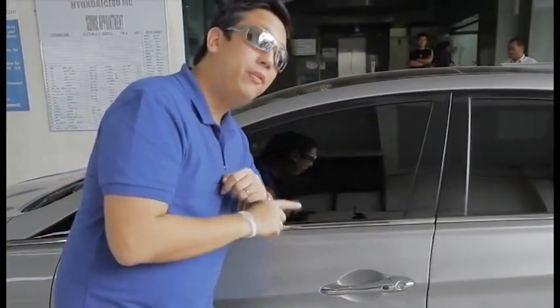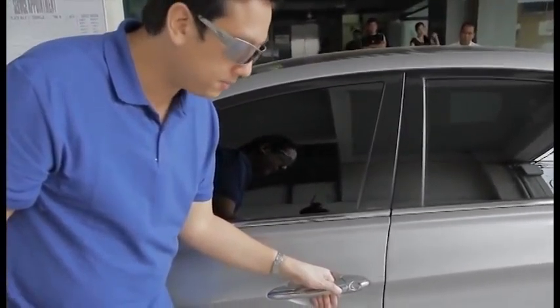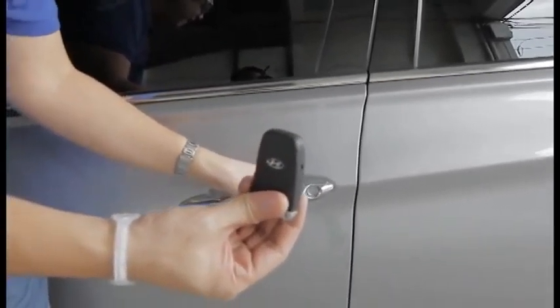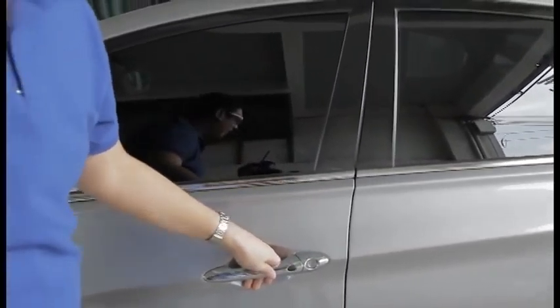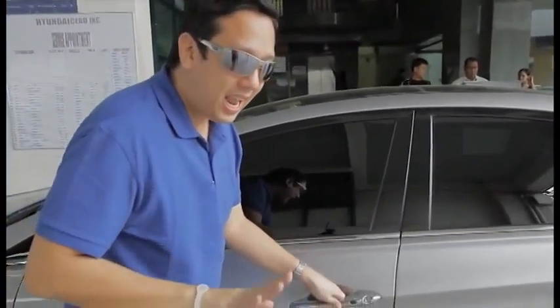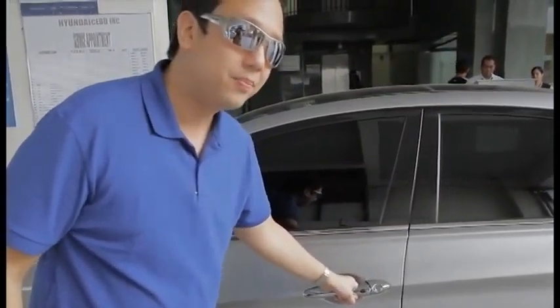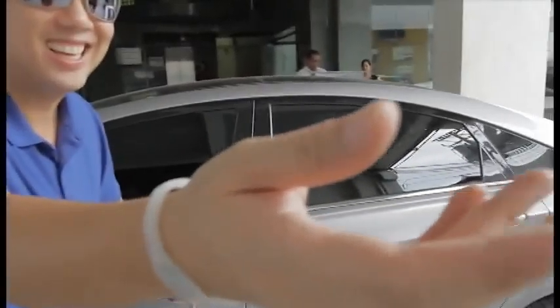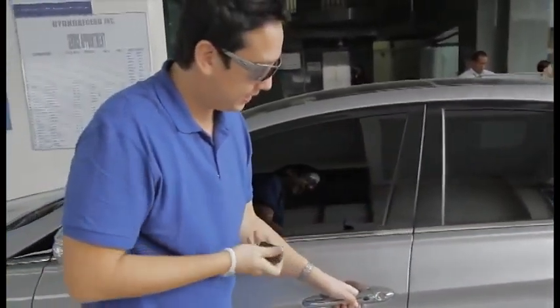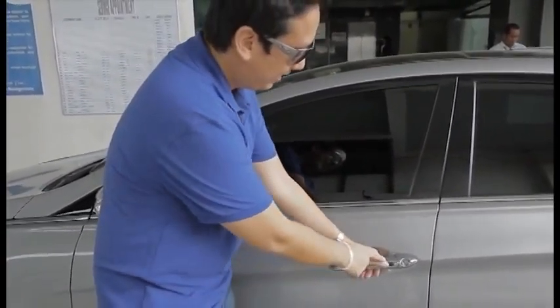Now that you've seen everything on the outside, let's check out what's on the inside of this baby. But before we do, I want to show you a special feature of this car. You see this button? This is actually the key. Now I'm going to take this key away — if the key is not with me and it's far off, this car will actually not open. See, it's locked. When I press this button, it won't open.